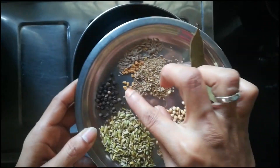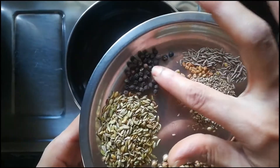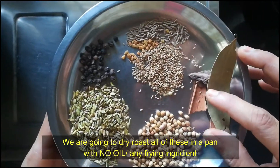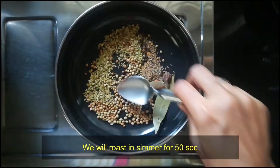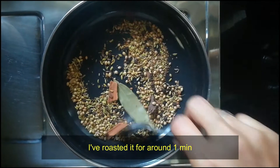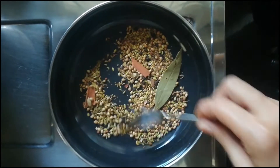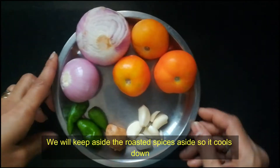We add 2 cloves. Then we add pepper. Now let's put the ingredients in a dry roast. We will roast it for about 10 seconds on a simple flame.